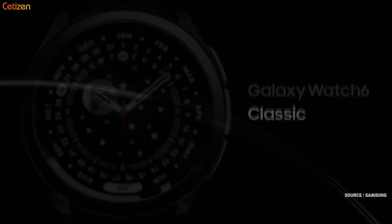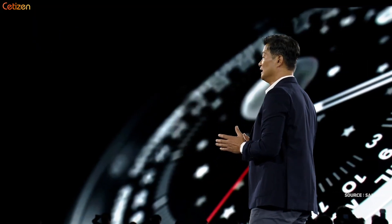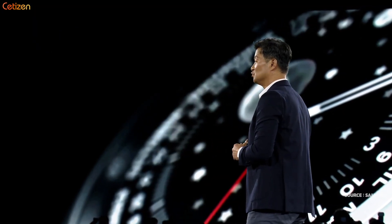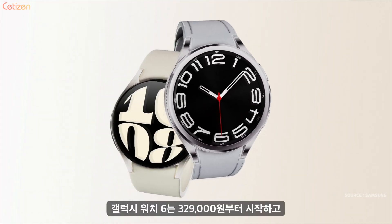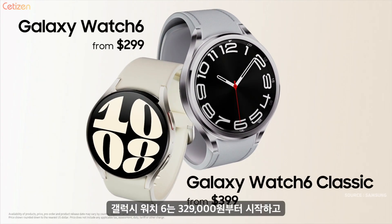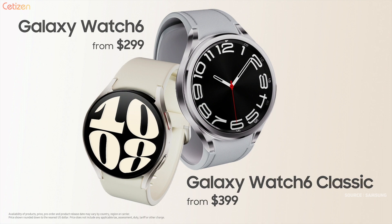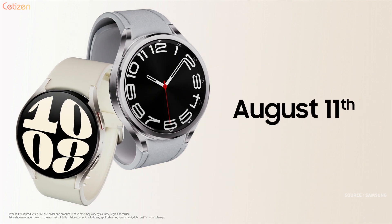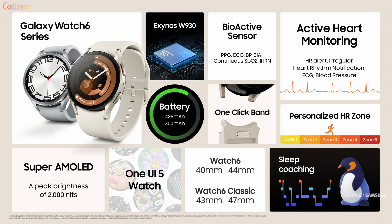The new rotating bezels are thinner and more refined, bringing a modern touch to a design that stays true to traditional timepieces. The Galaxy Watch 6 starts at $299 and the Galaxy Watch 6 Classic starts at $399. You can get yours starting August 11. From coaching to active heart monitoring, the Galaxy Watch 6 series knows your health inside and out and provides intuitive insights.